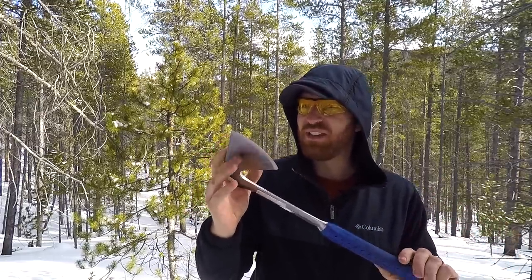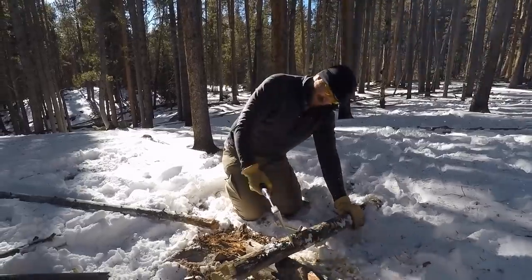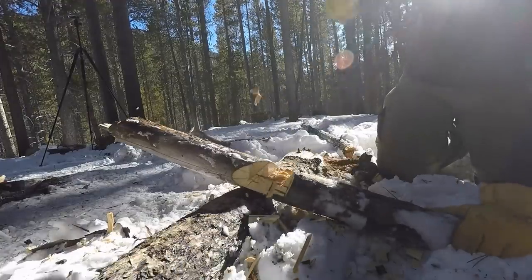So let's go ahead and jump to it and see what this axe can do, and if it is going to be the right tool for you the next time you go out in the woods.